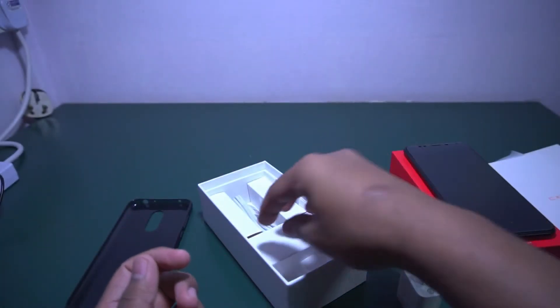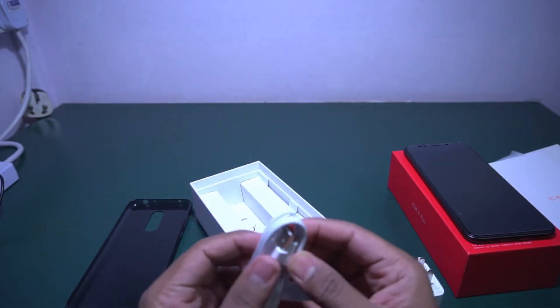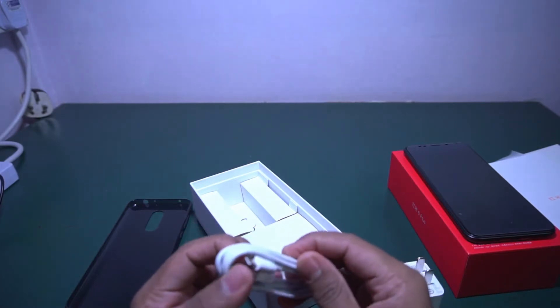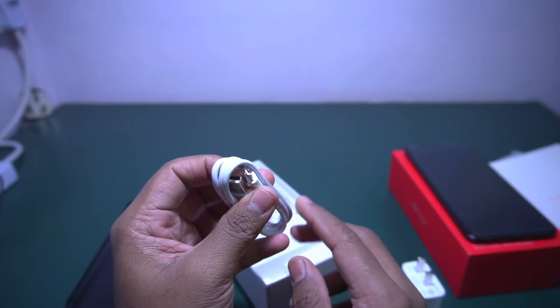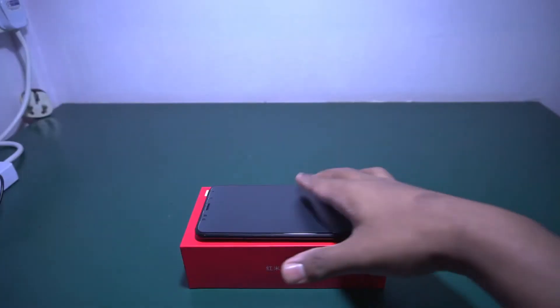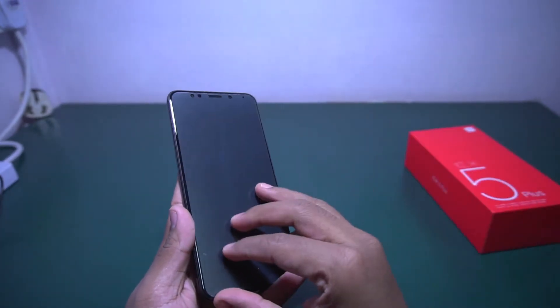Not including a fast charger is a bad thing — maybe because of cost they are giving a normal charger. This is also a USB 2.0 cable, which means no Type-C cable. Let me feel the protection case.